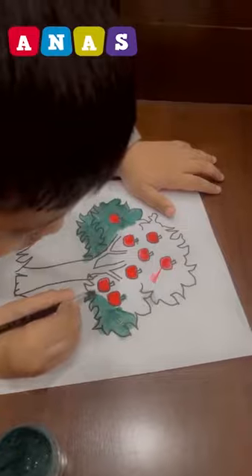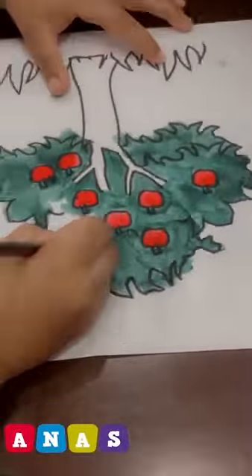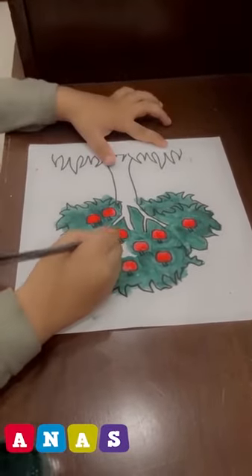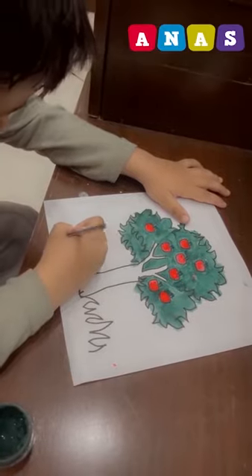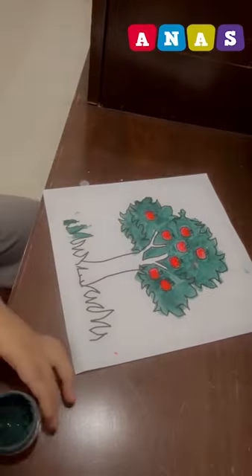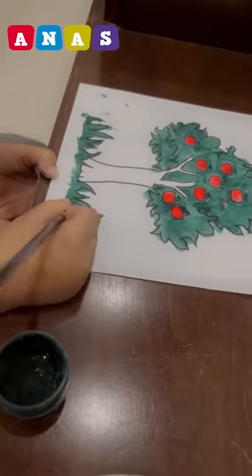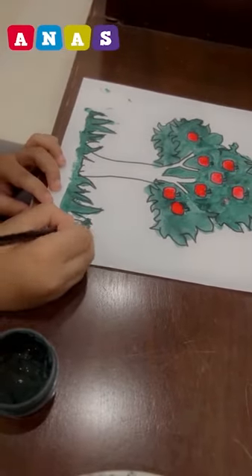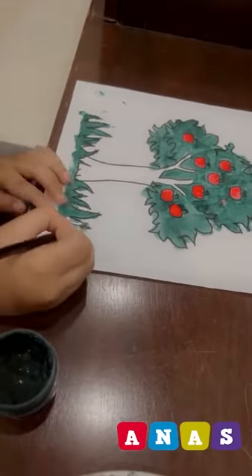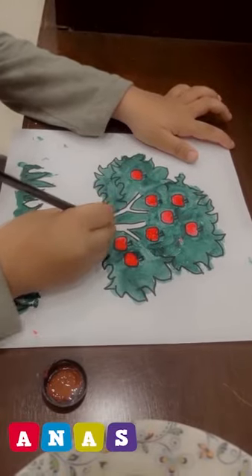As you all can see how engrossed he is in painting. He painted the apples red, leaves green, and now he is doing the grass green as well. He also painted the stem and ground.